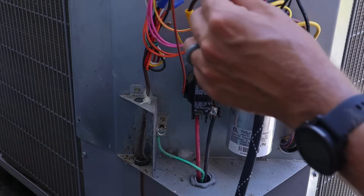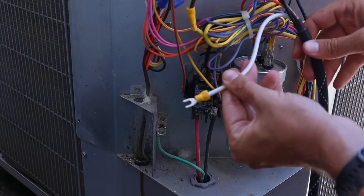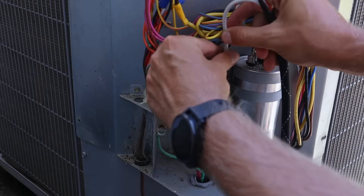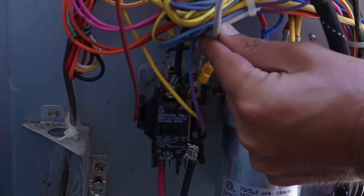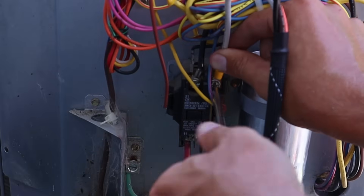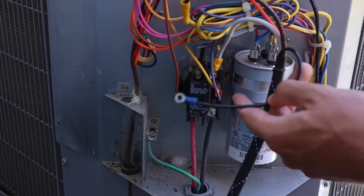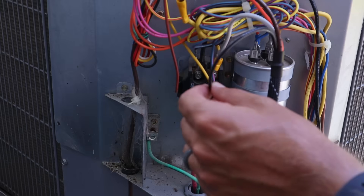Now that the brown wire and compressor run wire are connected together, we're going to take the white wire and connect it where our compressor run wire was — at that terminal on the contactor. The white wire is going to take its place.